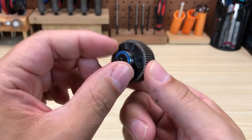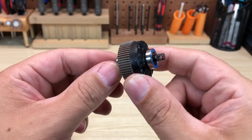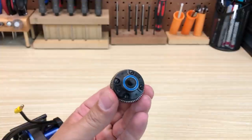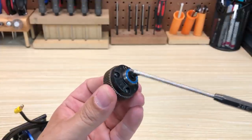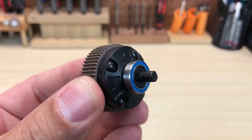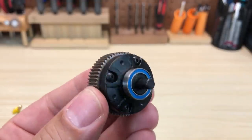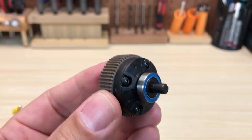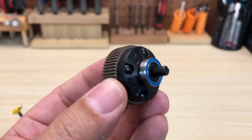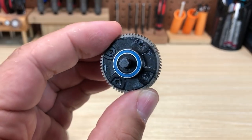You've got seals — either X-rings or O-rings — where the outputs come out, and a gasket between the case halves. An interesting detail is that the bearing does not sit directly on the output. Instead, the bearing sits on a boss that's molded into the differential case, which gives you a more rigidly held differential with less wobble. The bearing also doesn't have to deal with the spinning of the outputs as well as the spinning of the differential. That's just a better way to do it.